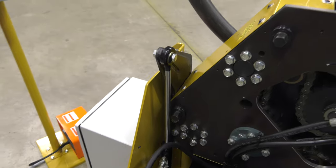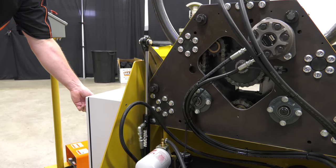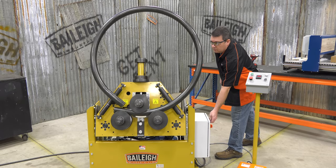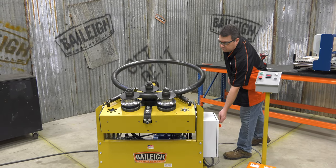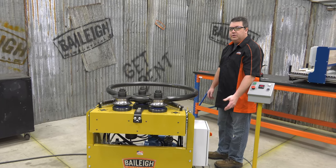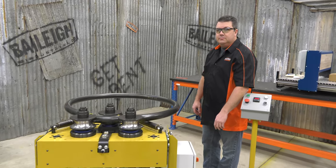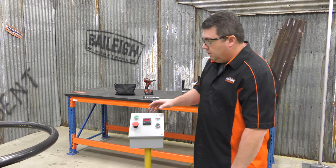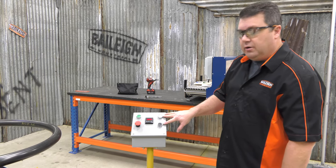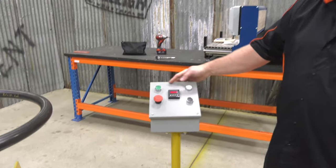Let's take a look at how that works — it's just that easy. While we're here, let's take a quick look at the control panel. Right here you've got your up and down buttons for your hydraulic roll movement.